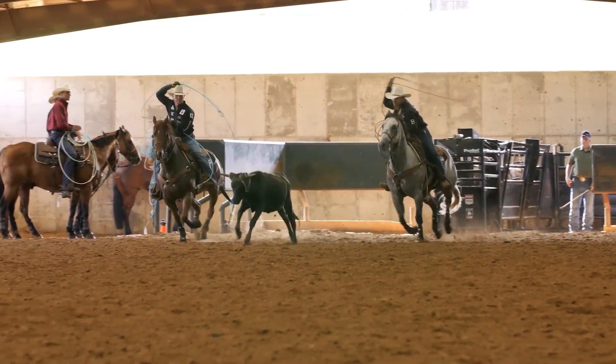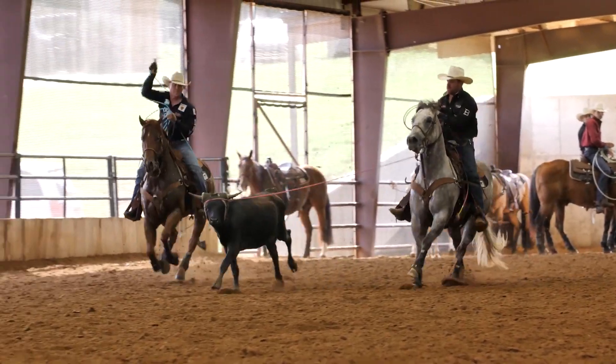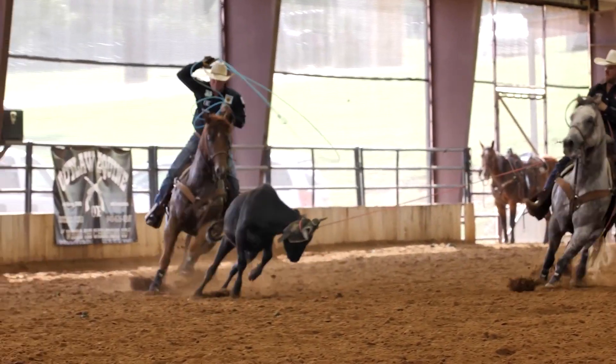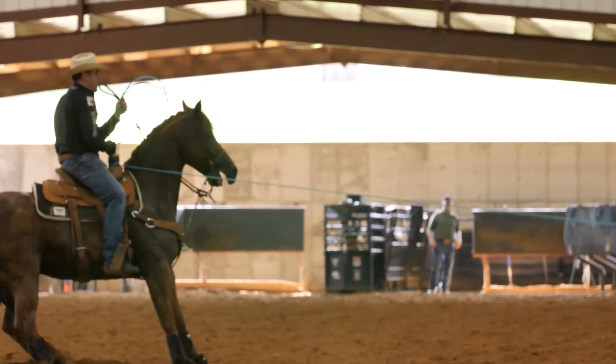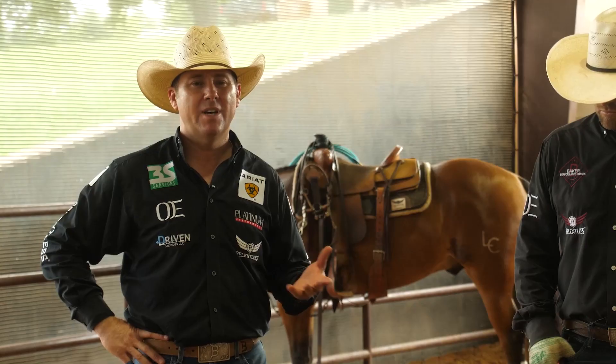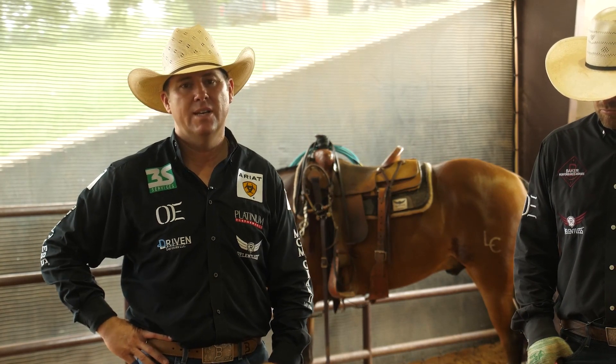Not making as many runs because I want quality runs, not quantity at this point. I don't want to dull their footwork — I want them to be sharp when we get there. And I think if you do too many runs, too long, everything gets a touch duller. It can get real solid, but it can get real dull in the process. And that's what I try to stay away from.